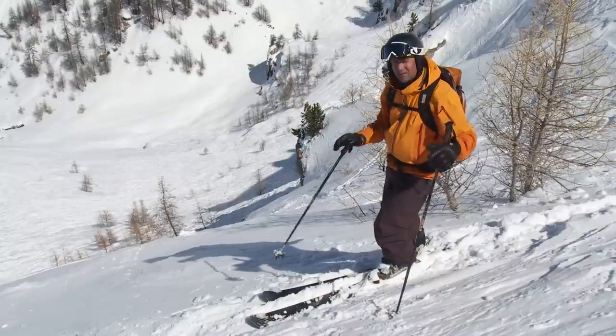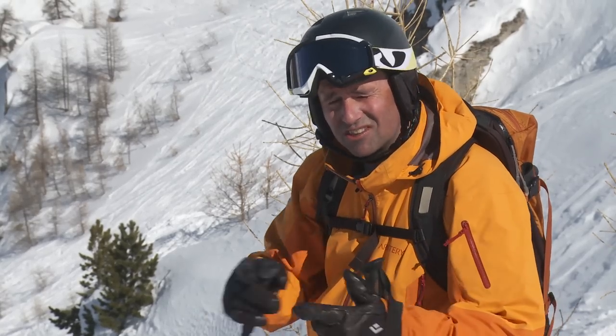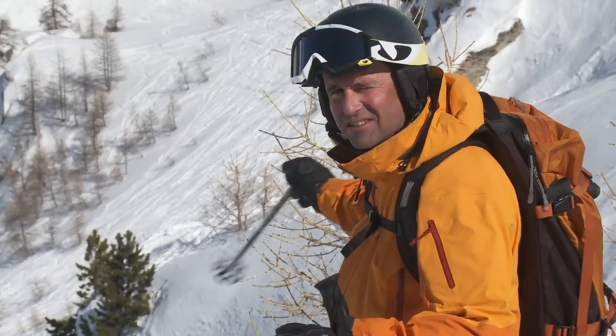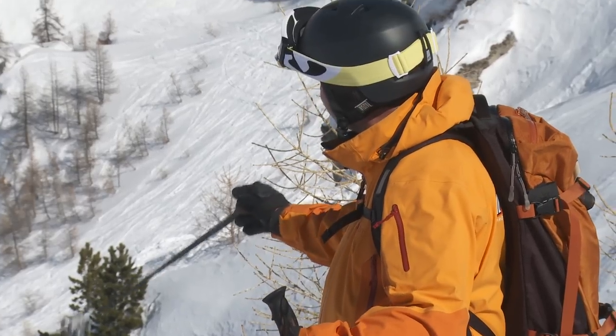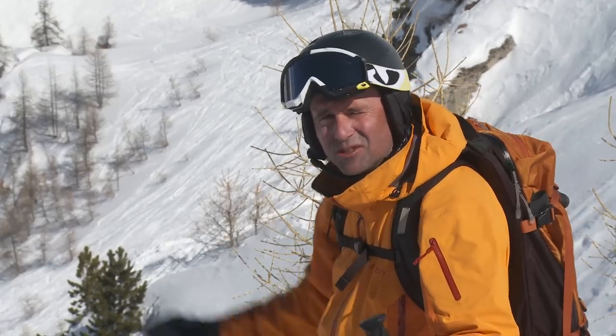It's worth taking a moment at the top of a run to scan your line. You're scanning the slope for obstacles such as rocks and trees. Before I head off down here I can already see the rocks on the right, a small tree on the left, and I'm going to set myself up so I'm in a good position to enjoy the whole run.